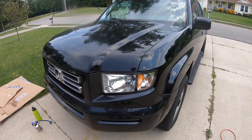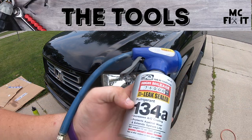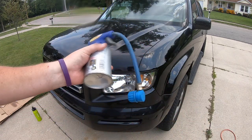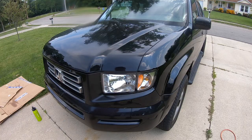Hey guys, MC Fix It here. I have a 2006 Honda Ridgeline — this should work for all the other first-generation Ridgelines. The AC is not working properly, so we're going to grab a can of R-134a with a little bit of leak sealer. We'll put it on the low port side and shake it as we go, hopefully recharging the AC system. I've got about 227,000 miles on this truck. You'll want a pair of safety glasses just to keep yourself safe.